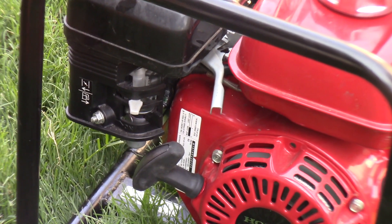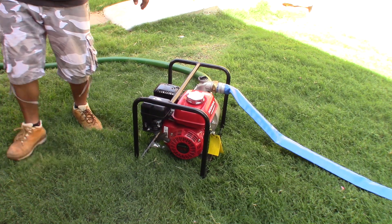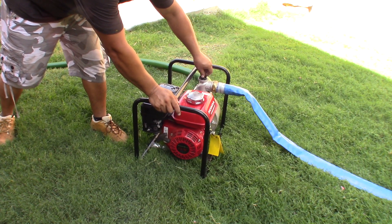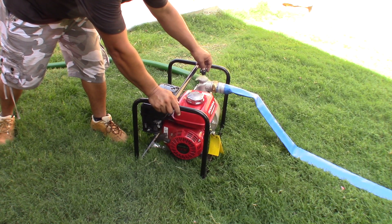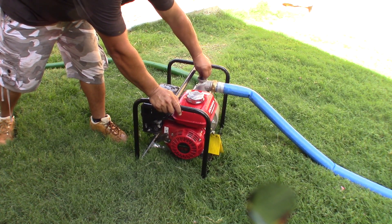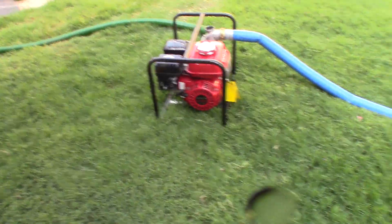There you go — first pull, easy peasy! Put the lever back on. We did it! There you go. I need to bleed the water. It's ready guys, thank you for watching — everything looks nice.